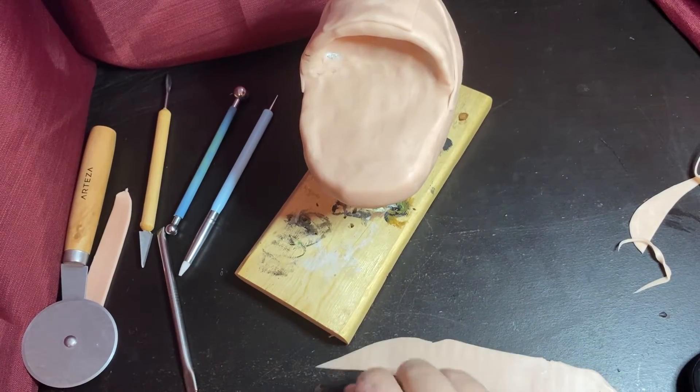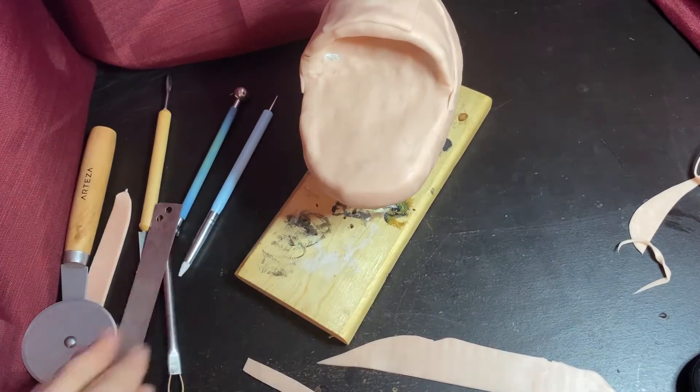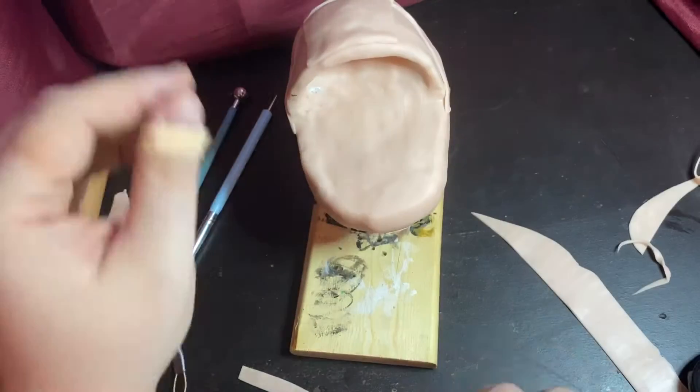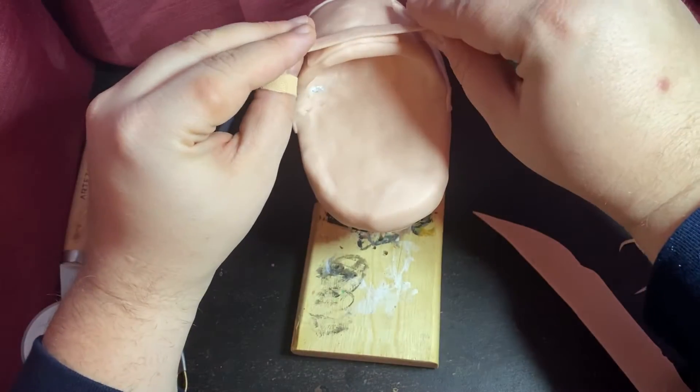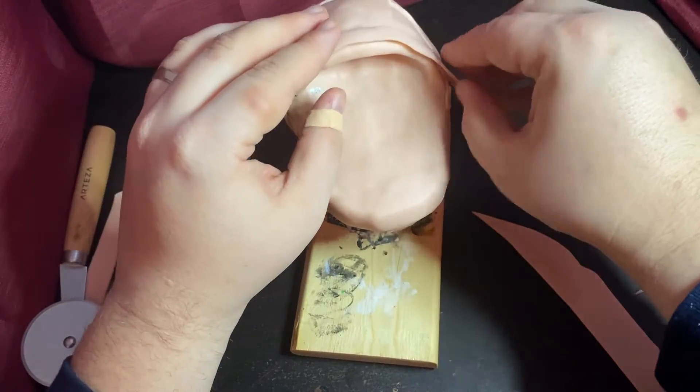Now some of those rough edges are going to be covered up. I realized that the front face of the pod was looking rougher and rougher, so I decided to take a strip and really cement that edge in such a way that it would look a lot smoother along the top of it.